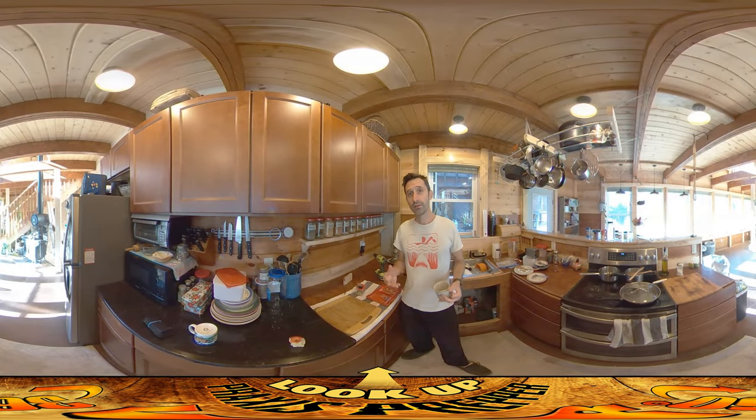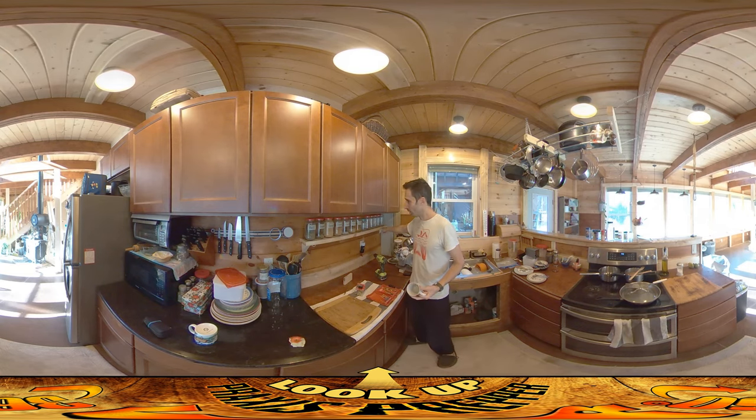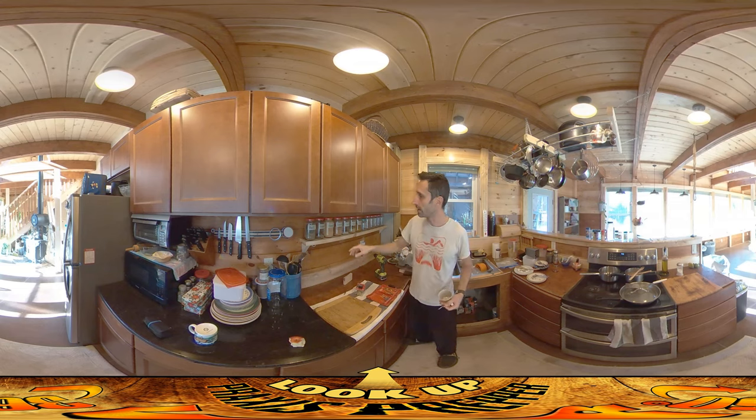Hey everybody, this is Praxis and today I'm working in the kitchen doing some storage stuff. One of the great things I love about building is coming up with ideas organically as you're working. This little shelf I put in here I built just a few days ago, and it's all made out of scrap wood, which I love.